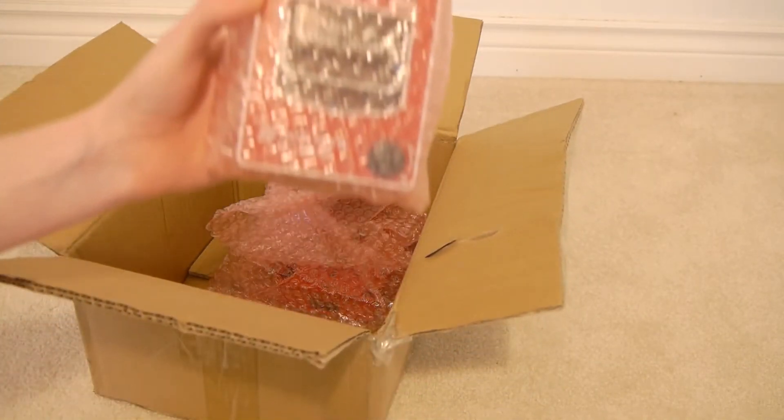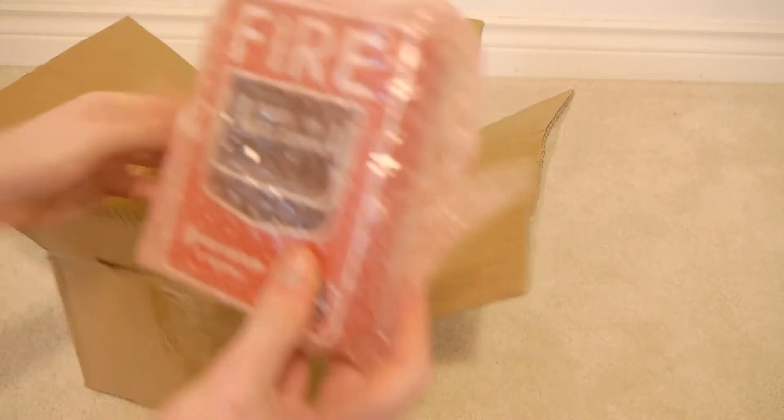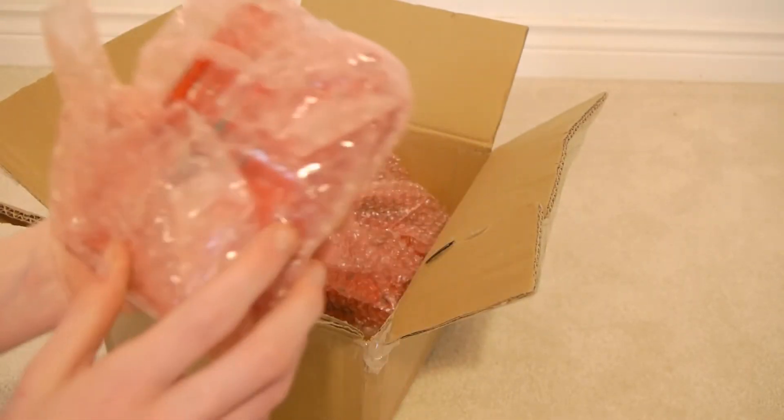Alright, and there's one. Looks like it's a good thing they wrapped it in bubble wrap, because it's quite loose in the box there, but looks like it's in good condition.